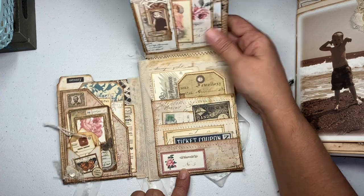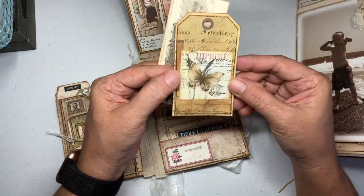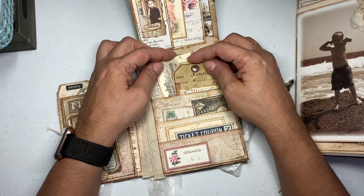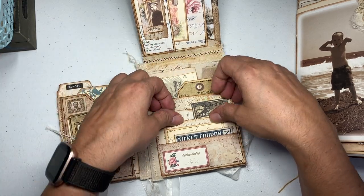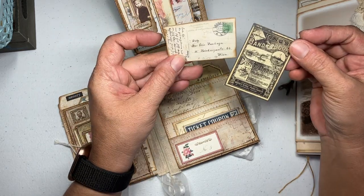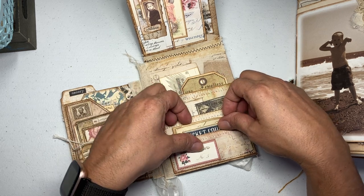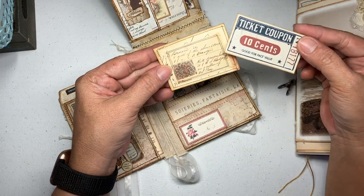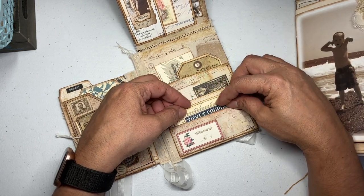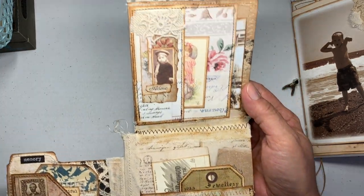Here I just have this piece of ephemera and a little tag I made — those just pop back there. On this pocket we have these little bits and pieces, and in the front pocket you've also got these little bits and pieces. I really love it — really, really cool. Hope you guys could see it well.